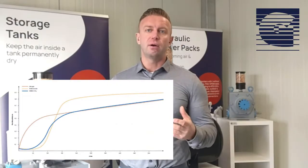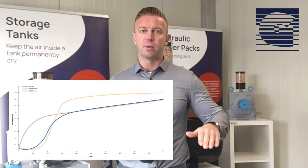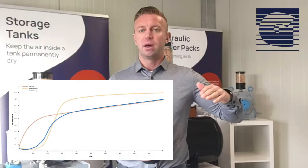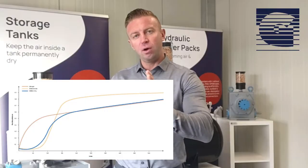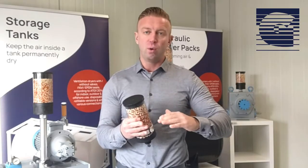You can see here in the breakthrough curve that the curve of the X-Tribe is lower than from the silica gel itself. It reaches a higher point from the beginning, which means that more water flows through the adsorber in the application. And in the middle of the lifetime it reaches the point of the silica gel until the end. So the lifetime is the same, but the curve is lower, meaning you absorb more water in the breather.